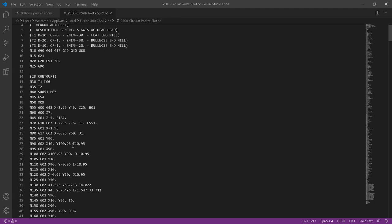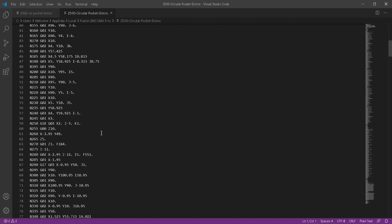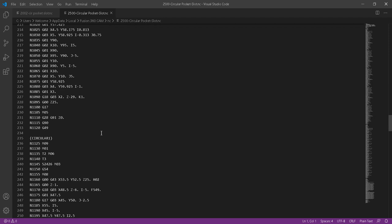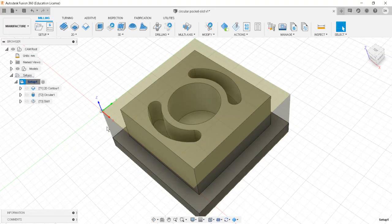Compared with point-to-point operations like drilling, milling programs will always have longer program length with more block lines. That's it. I hope you have understood the side milling — 2D contour milling — then circular pocket milling, and the slot milling operation in the manufacturing environment of Autodesk Fusion 360. I hope to see you next time with more interesting content on computer-aided manufacturing using Autodesk Fusion 360. Thank you very much.